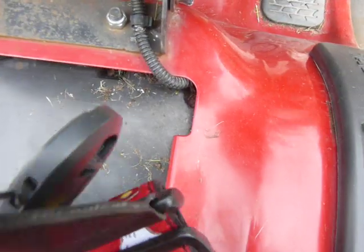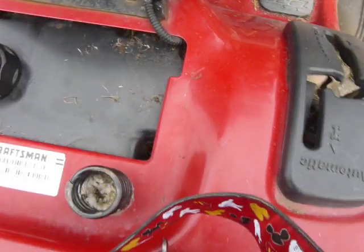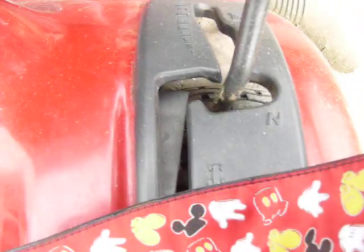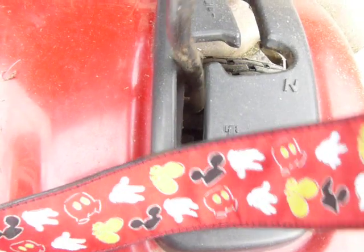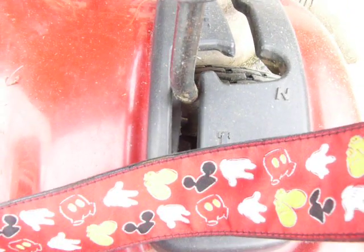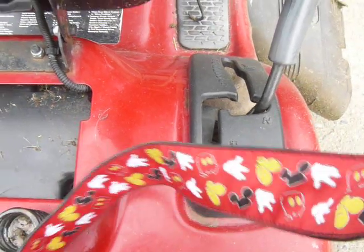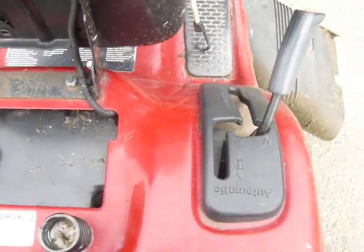You go and tuck that back down in there and it is just as good as new. This switch is a normally open switch, and when you engage the switch it will go into a closed mode and it will send a ground signal to the motor and actually shut the engine down.